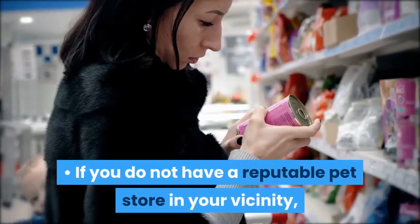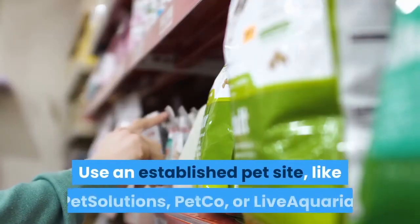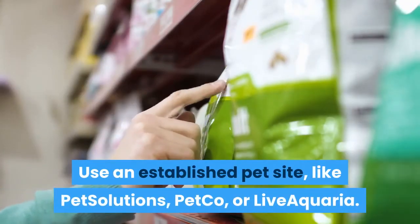If you do not have a reputable pet store in your vicinity, consider purchasing fish online. Use an established pet site like PetSolutions, Petco, or Live Aquaria.